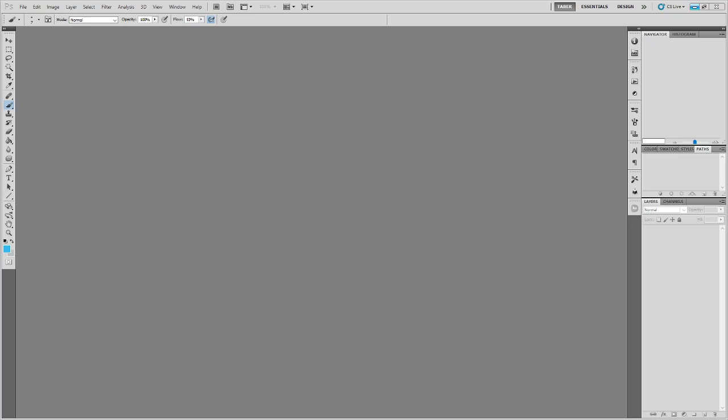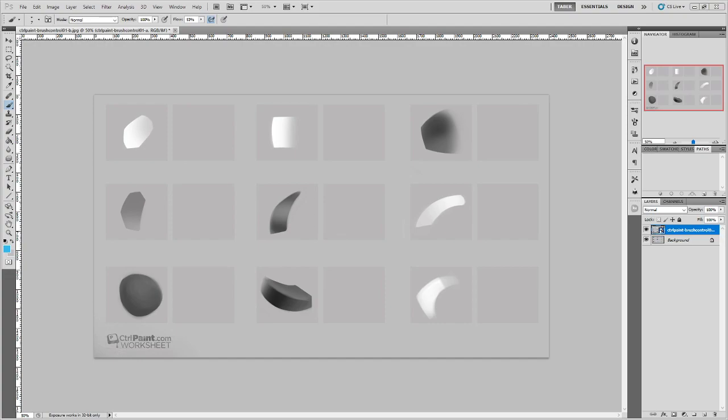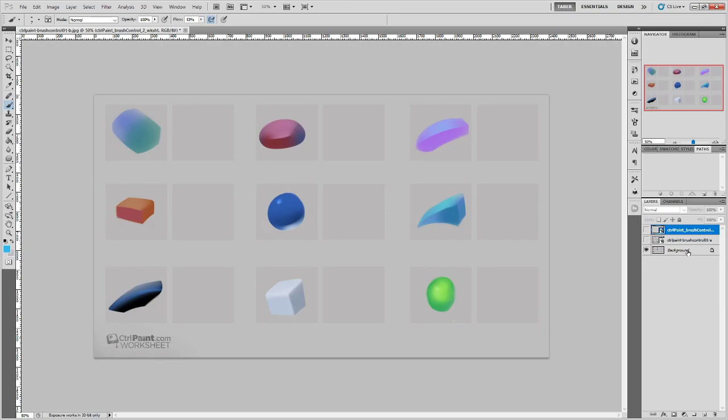I'm also going to try to demonstrate it not only in Photoshop but in Krita as well, so that we've got a good idea that all this stuff can be done in either program really easily. I'm going to throw these worksheets all into the same file just for ease of demonstration — you can have them as separate files if you want to, either way is fine.